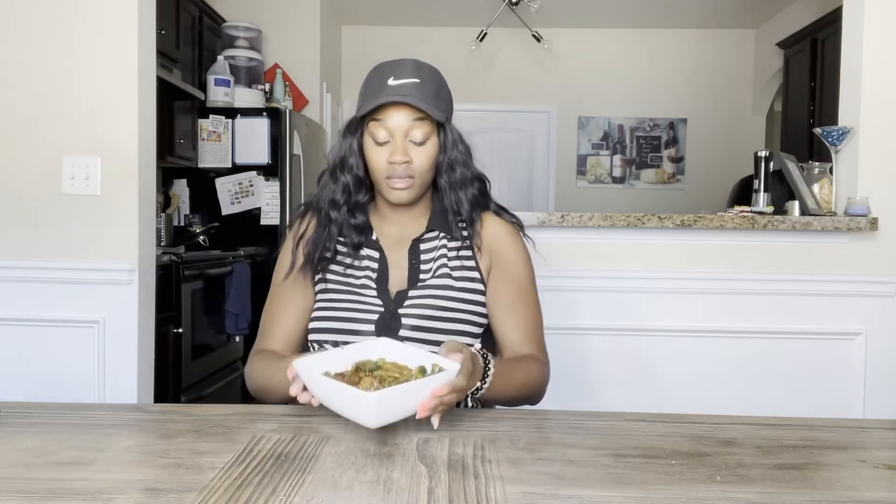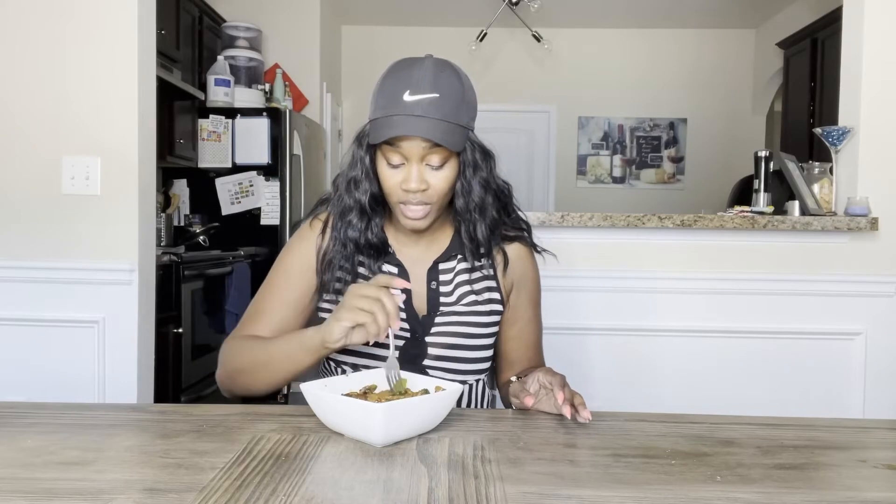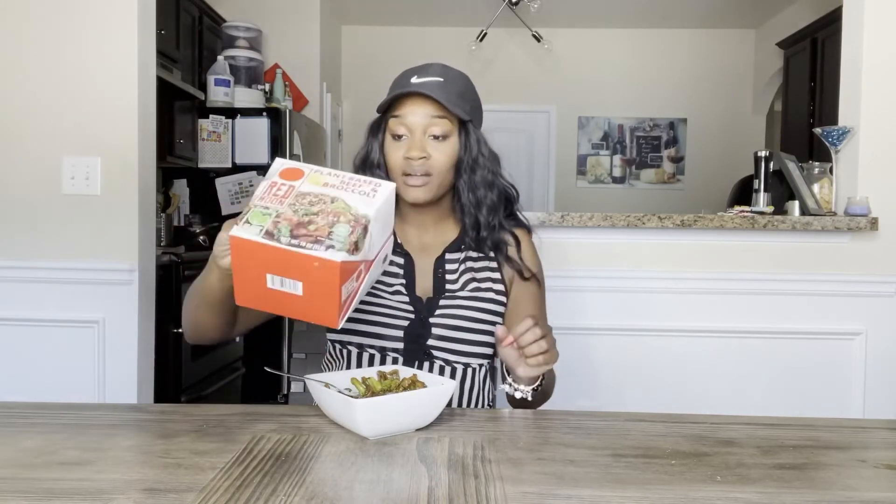Just off of looks, it looks just like beef and broccoli — or chicken and broccoli, whichever kind you'd like. We're gonna dig right on in. You could pair this with a spring roll or egg roll if you like those. Here's a closer look at how it looks. I love the presentation — how the box looks, you know, like what you would order.